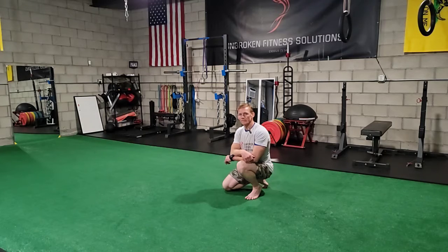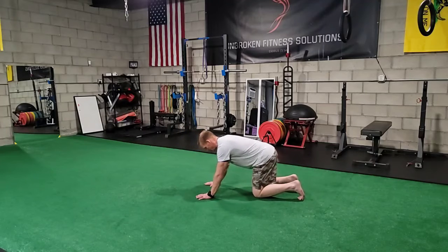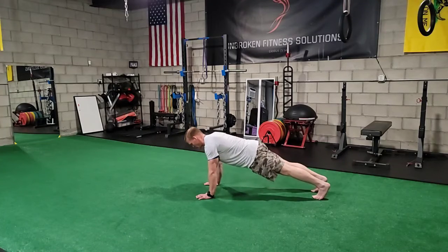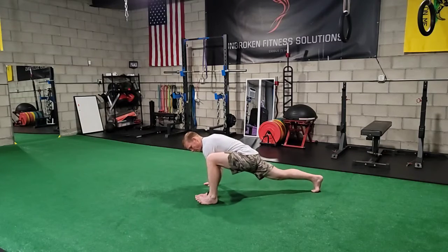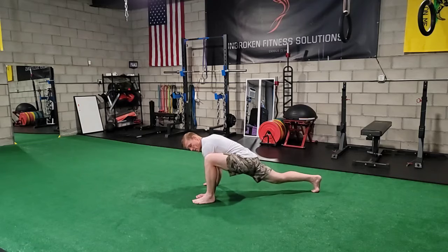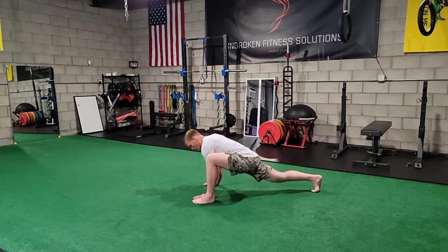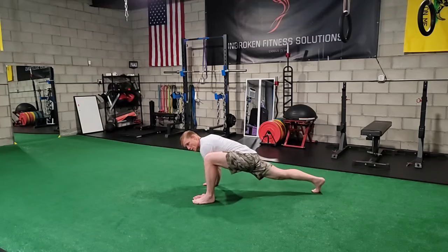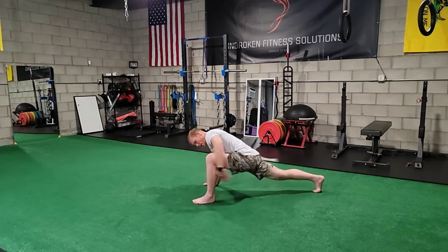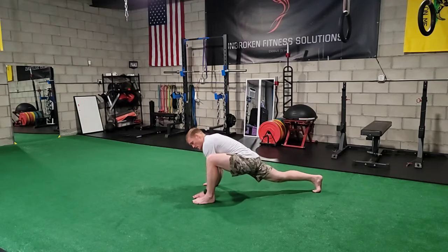Spider-Man Stretch with Rotation. You're going to take your leg and step it forward so your heel is right next to your hand and your knee is right next to your shoulder. Your shin in the front should be completely vertical. The trail leg is going to be outstretched, so you should feel a good stretch in your hip and your hamstring on the front and in the hip flexor in the back.